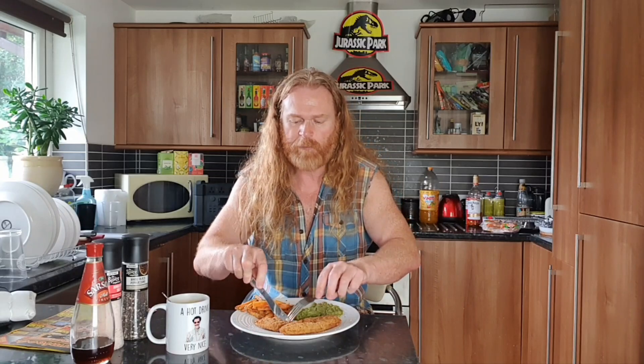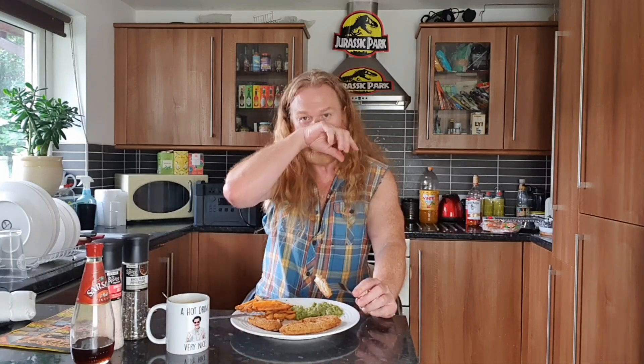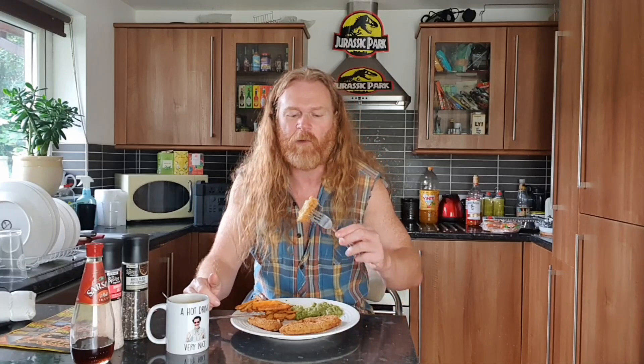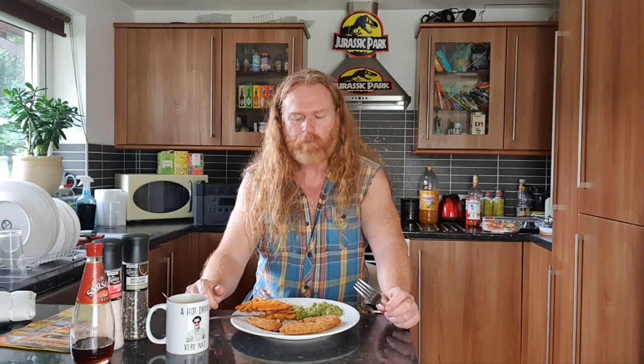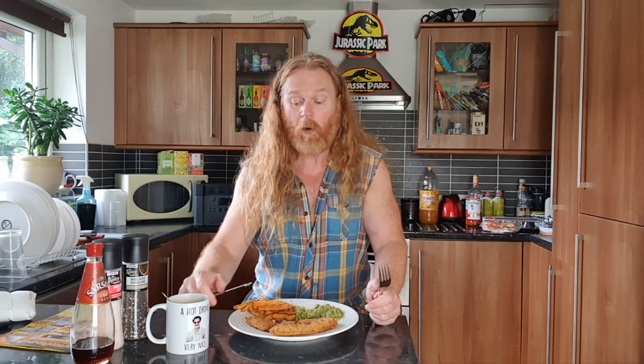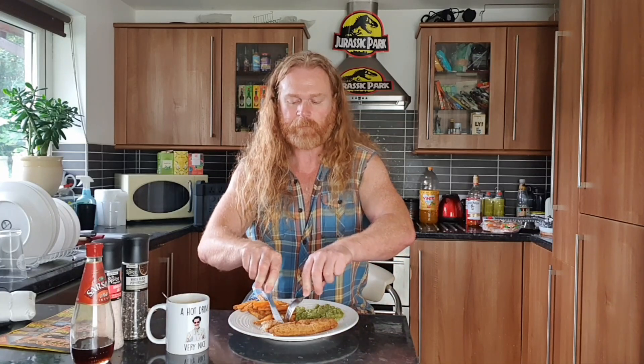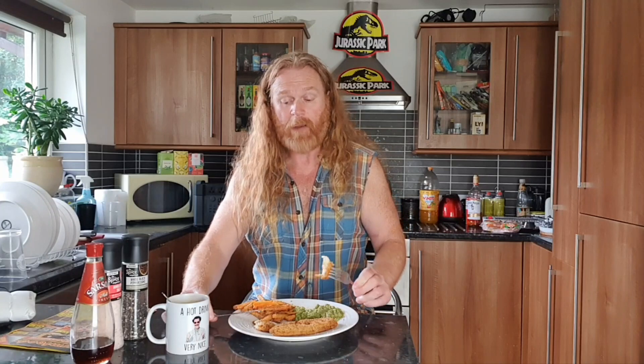They are so damn good. When I was living in the States I was probably getting through like three family bags a week, but they've got really mad food colouring so I'd wake up in the morning and my hands would be all red. I've still got more - a whole piece of fish and tons of chips. This is such good value for money. Definitely a 10 - I can't fault this in any shape or form.